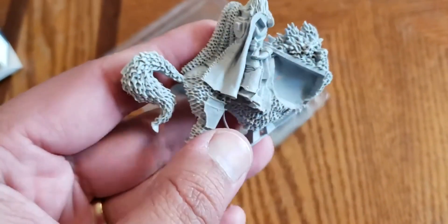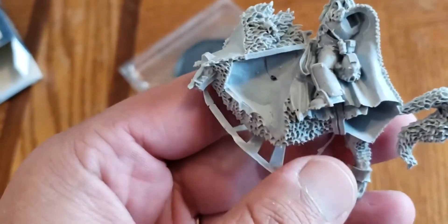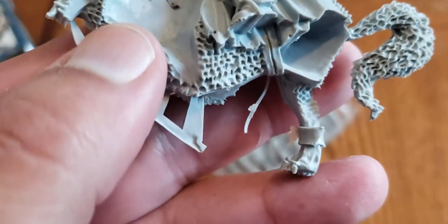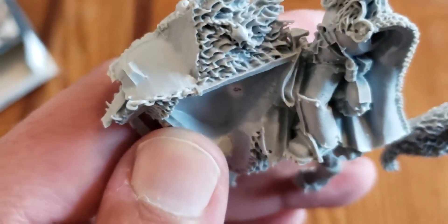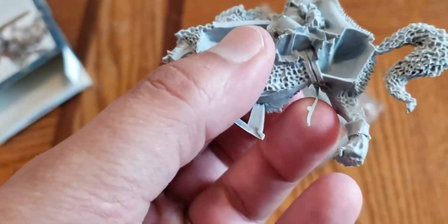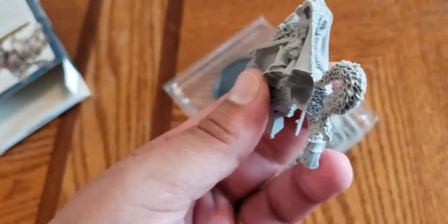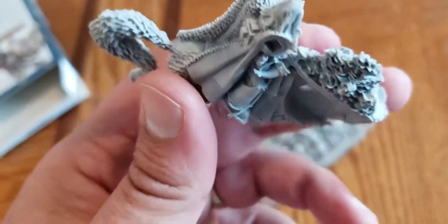He only came in Finecast because they had him in a metal version, which was ungodly heavy if I remember right. So the Finecast will be much lighter. Depending on how you feel about Finecast, I think they're all right - they always have a lot more flash and cleanup to do, so they are a little more advanced in that sense. You're going to want to make sure you use super glue, not plastic glue, on these guys because plastic glue will not work.